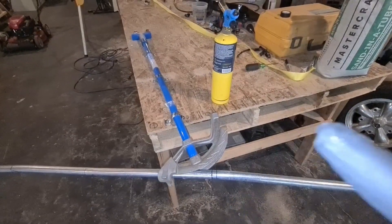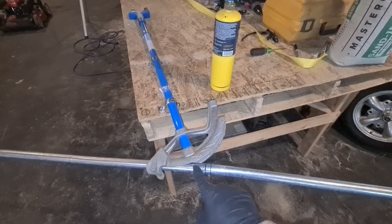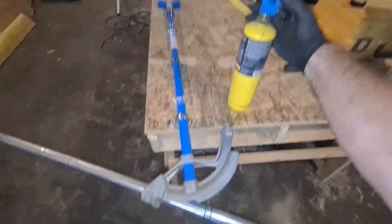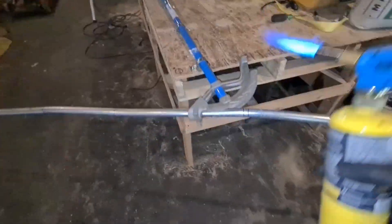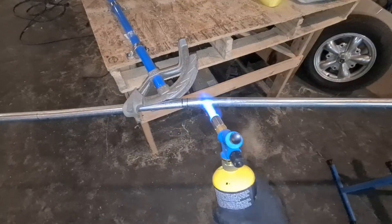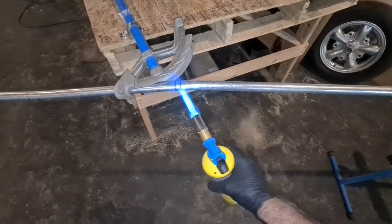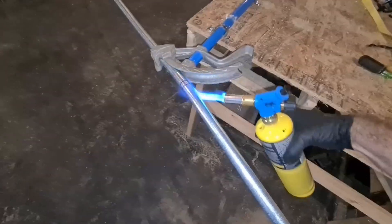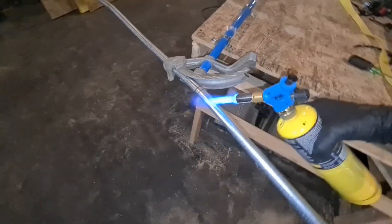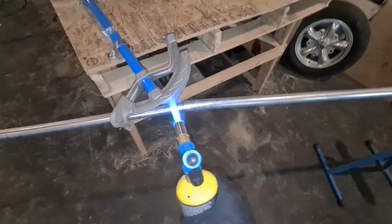Use heat, and use a lot of it — don't be shy. You want the best bend, so the metal is going to be much more cooperative when it's really hot. Just go back and forth on the area you want to bend, nice and gentle, getting it from all sides. Wait until you see a light yellow or a nice orange color, and then commence with the bend. This will take a while, but that's okay.